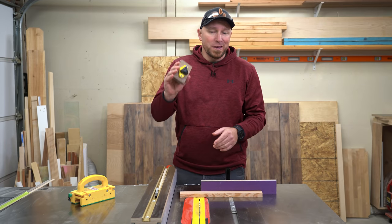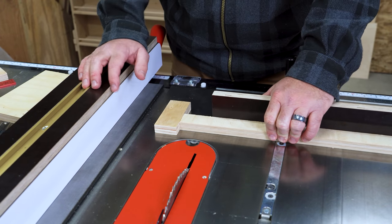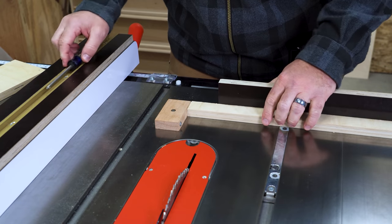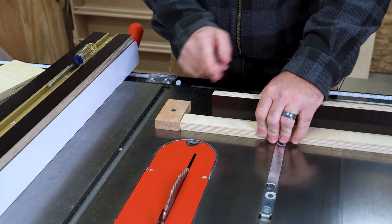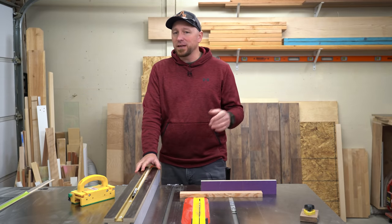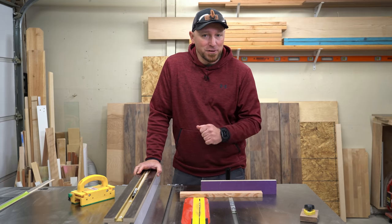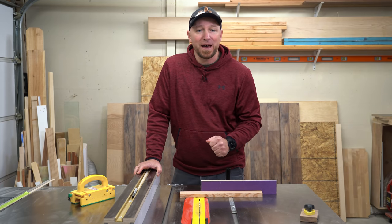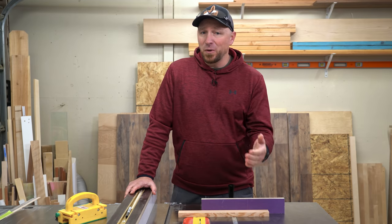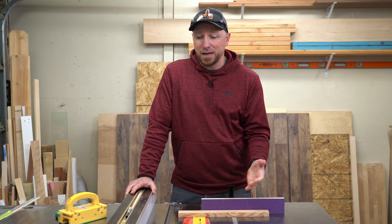I've talked about this many times in past videos, most recently when I showed my preferred method for making repeated crosscuts here at the table saw. I'll leave a link to that and a few other videos on this topic in the video description for those who want to learn more. Unfortunately, because of legalities, manufacturers and classrooms commonly drive into people's heads that you can never use the rip fence and the miter gauge at the same time because it will cause kickback. In the real world, that's just not a hard, fast rule.